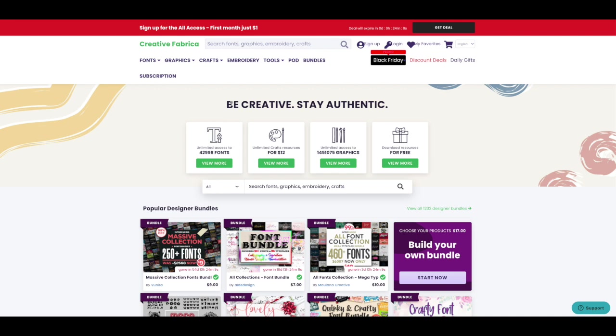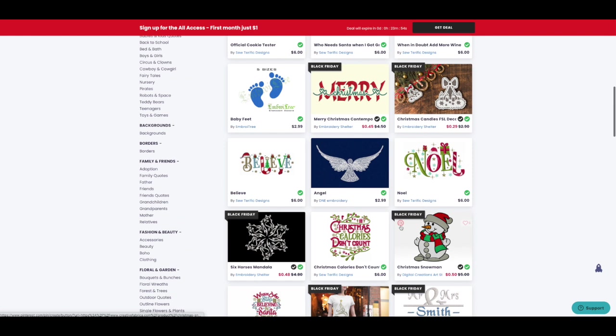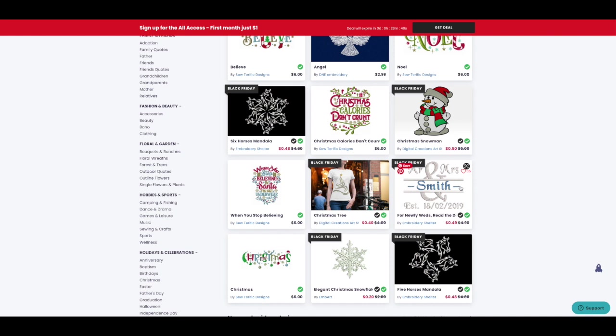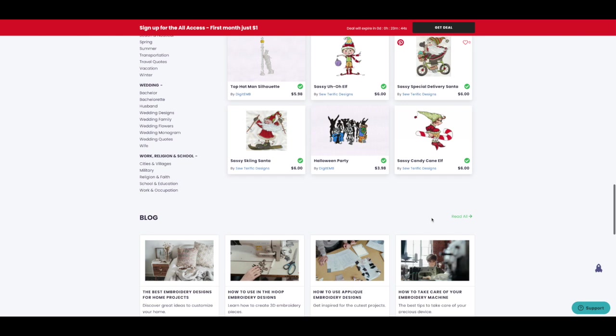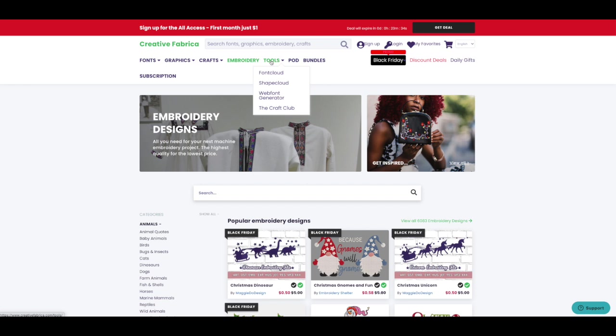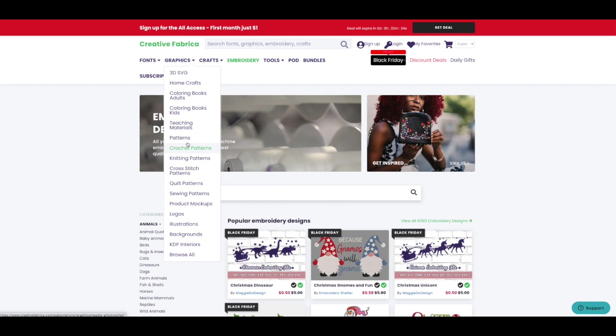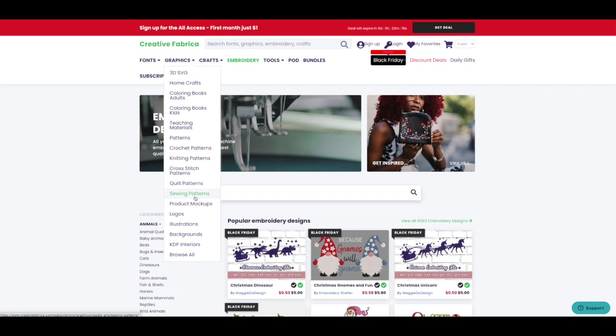For all of the embroiderers following me, Creative Fabrica has tons of embroidery files — some as low as 40 to 50 cents each. They've also got craft bundles, SVGs, coloring books, kids teaching materials, crochet patterns, knitting patterns, cross stitch patterns, quilt patterns, and sewing patterns. Again, you can get an all-access pass for just one dollar.